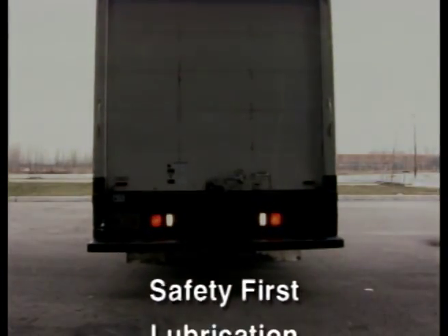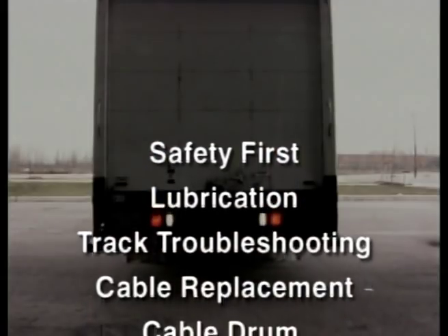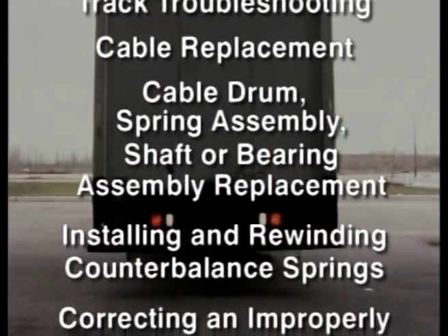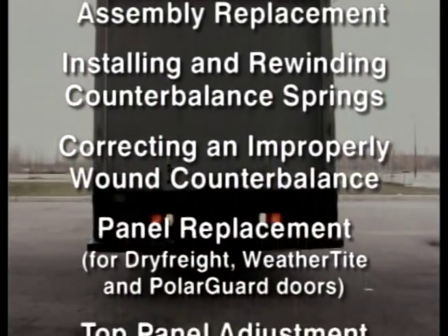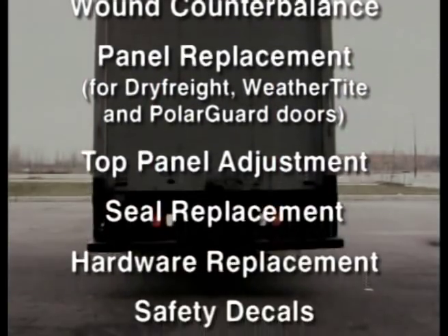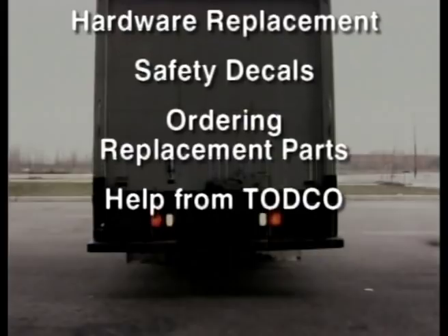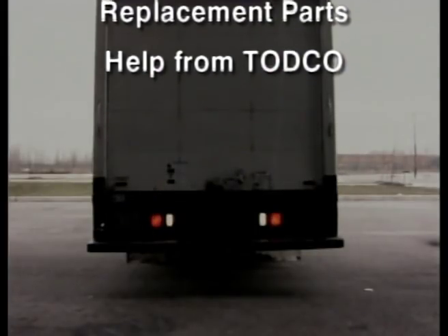Here are the areas we'll cover: Safety first, lubrication, track troubleshooting, cable replacement, cable drum, spring assembly, shaft or bearing assembly replacement, installing and rewinding counterbalance springs, correcting an improperly wound counterbalance, panel replacement for dry freight, weather tight and polar guard doors, top panel adjustment, seal replacement, hardware replacement, safety decals, ordering replacement parts, and help from TOTCO.